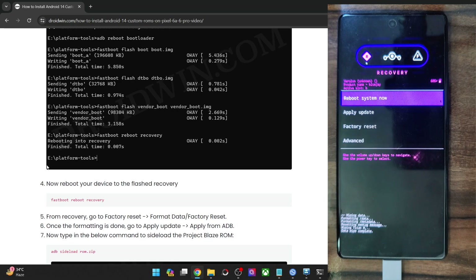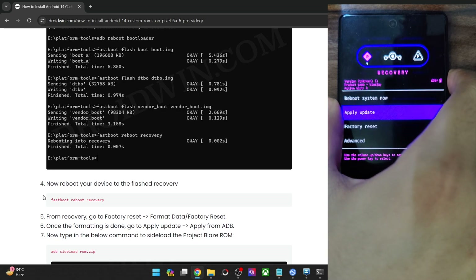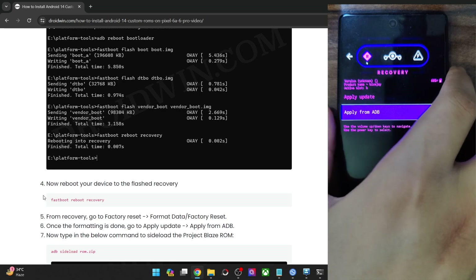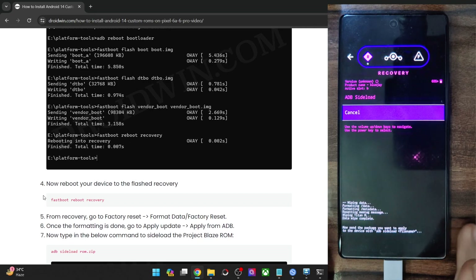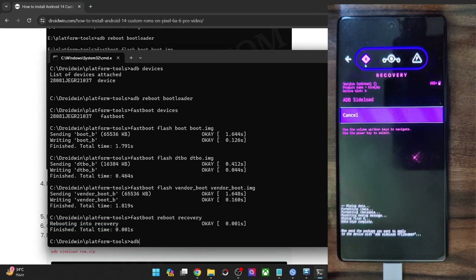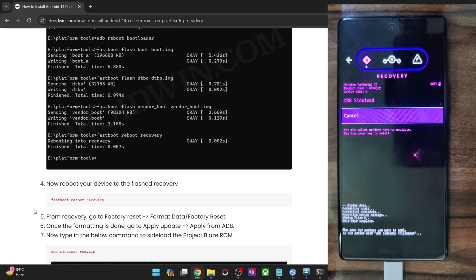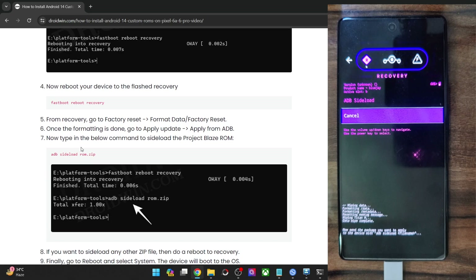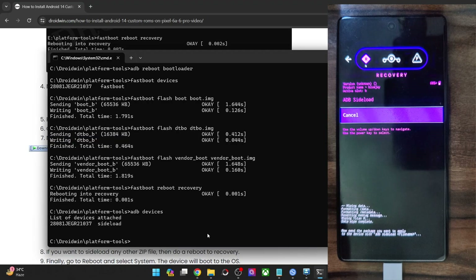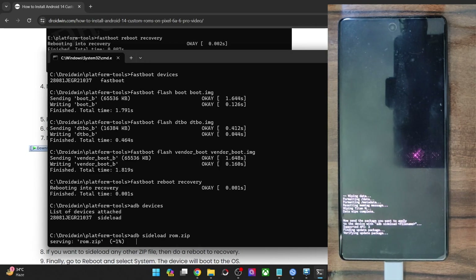Now we can start with the ADB sideload process. Go to Apply Update and choose it using the volume key, then select Apply from ADB. Your phone is now in ADB sideload mode. Open the CMD window, type in ADB devices and hit Enter — make sure you are getting the 'sideload' keyword. Now copy the entire command and paste it: type in ADB sideload followed by the file name, which in our case is rom.zip, and hit Enter. The sideloading of the ROM will now start and it could take up to a few minutes.